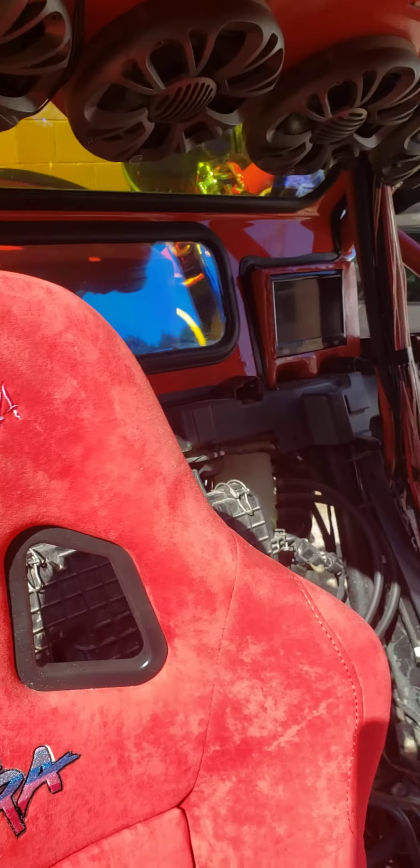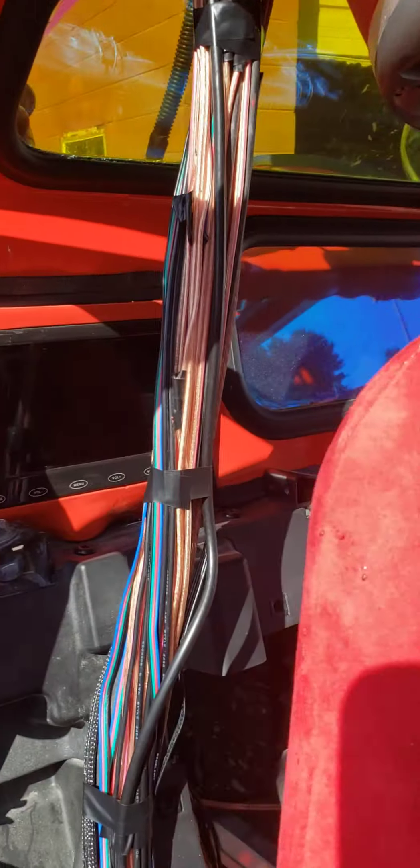It doesn't go up too high on the seats towards the headliner, and you can still see the TVs behind the seats really well.